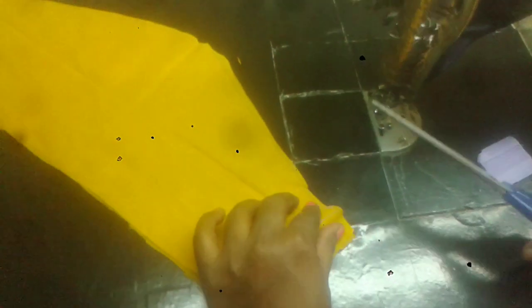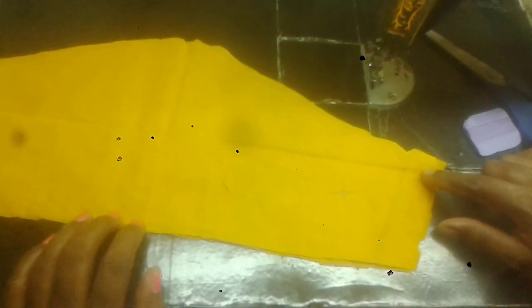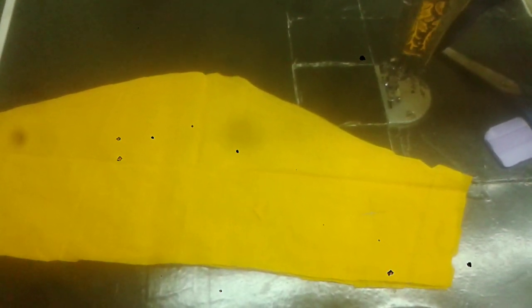I will cut the stitching point. If you like this video, please like, share and subscribe.